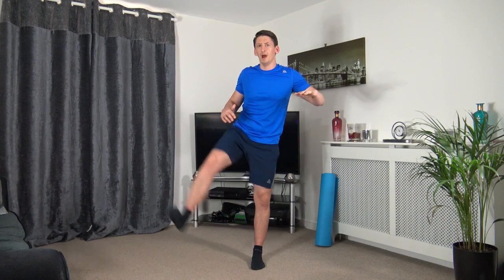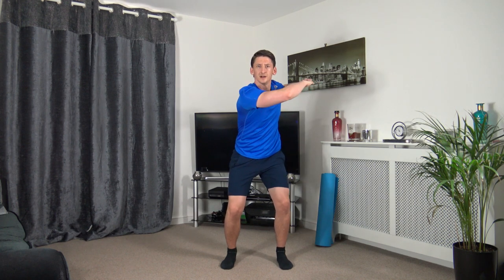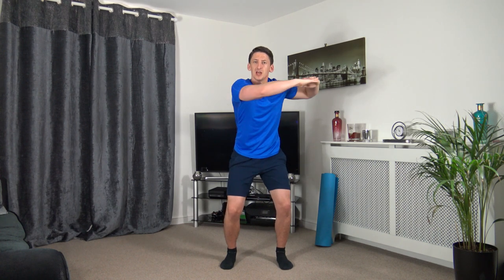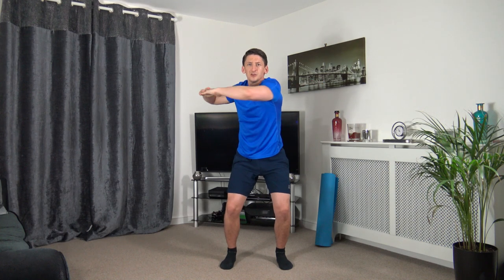Next: quarter squat position, arms up, rotating side to side. Three, two, one — let's go, rotating side to side, keeping that nice strong core, head up facing forwards, activating the oblique muscles.